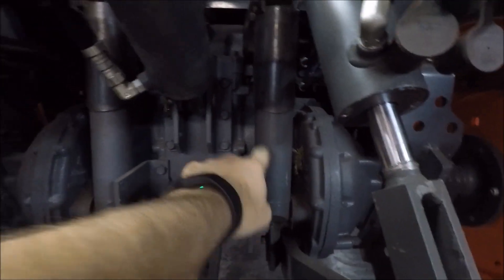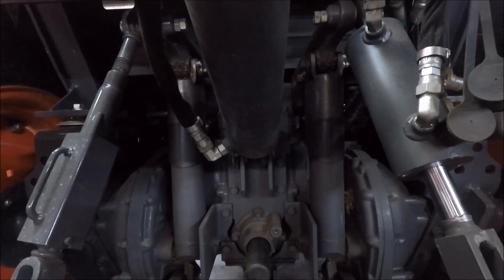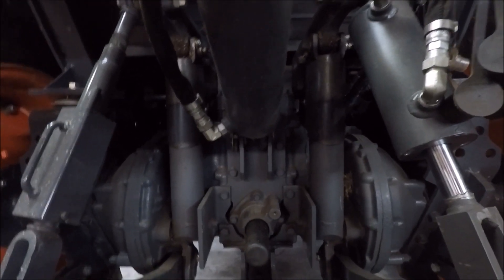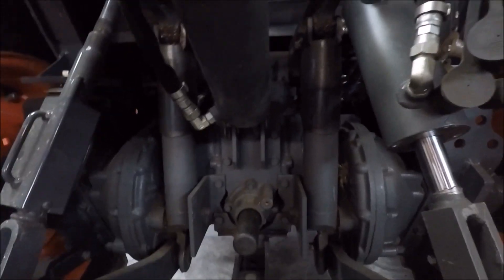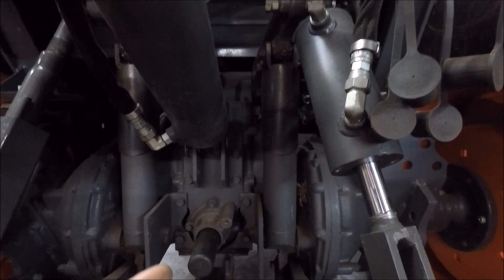This tractor has external cylinders that raise the three-point hitch. The advantage is you have dual cylinders for more lifting capacity. If you'd ever have a problem with them leaking, instead of having to tear the back of the tractor down, you can just pull the cylinder off, rebuild it, or put a new cylinder in and go.